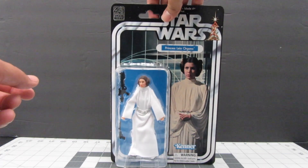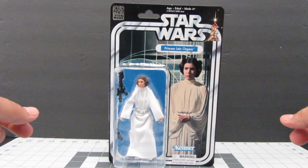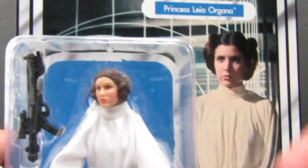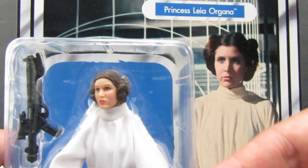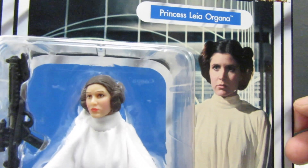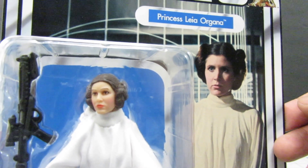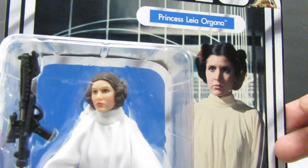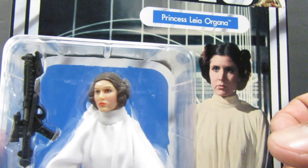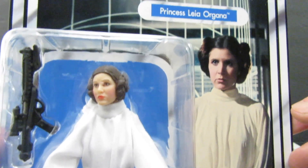I'm very excited to open this figure because it's the new and improved Leia. Before opening it, I wanted to give you guys a close look at how it looks in the packaging next to the figure of Leia. You can see pretty well how nice it looks — it has a really great resemblance to her compared to the Princess Leia that came out a while back. That one had a red box liner and looked much bigger in the cheeks. This Leia looks so much nicer.